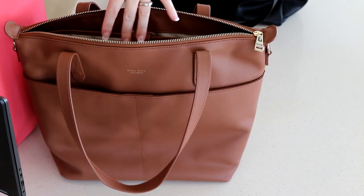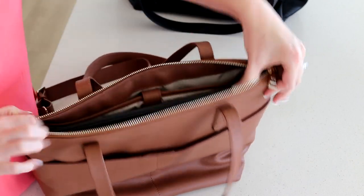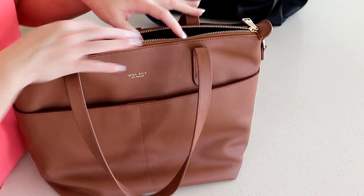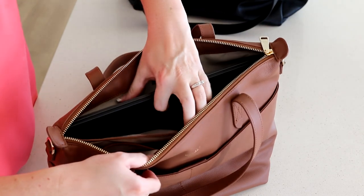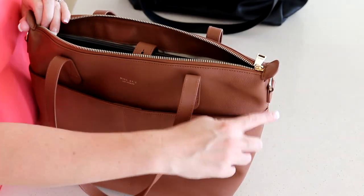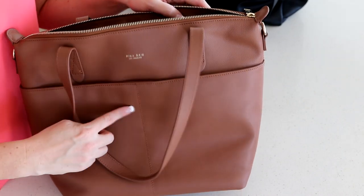I didn't think my 14-inch laptop would fit in the Amelia midi, but testing it in the main section it does zip up. It also fits into the padded back section — it's a little wide for the bag but fits height-wise. That said, it's not the best fit, so if you're looking for a laptop bag I wouldn't recommend the midi Amelia for that purpose. You'd probably want to go with the larger version of the Amelia.